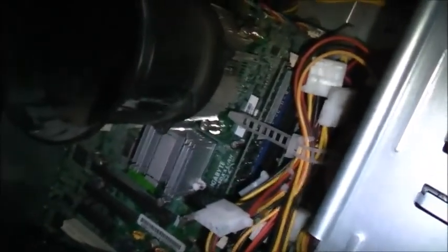It's got a little adapter for an SSD if I wanted to put one in. 4 gigabytes of RAM — I think it's DDR2. The BIOS date is 2008, so it could be early DDR2.